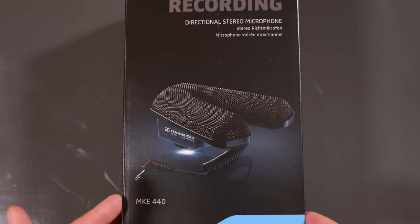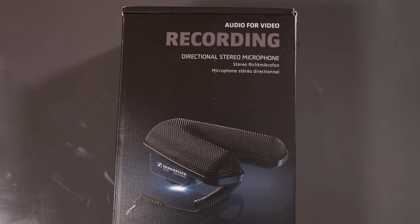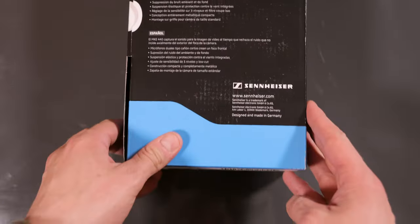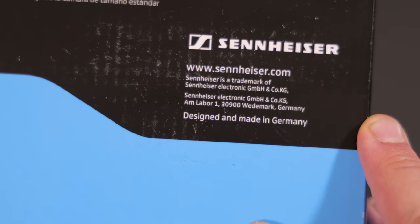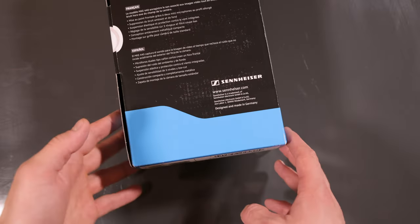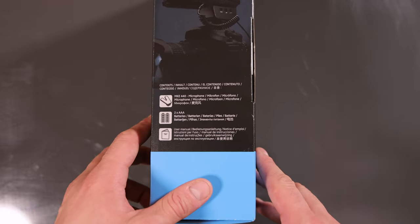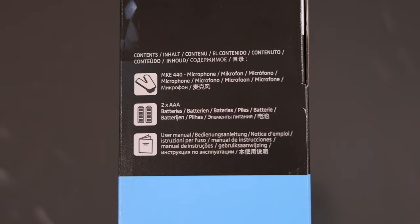So here's the wonderful box — Sennheiser. Some people said on Amazon that Sennheiser is not producing in Germany anymore. But somewhere here on the package, down here, it says designed and made in Germany. So I guess I have to trust this little note. So here's the content of the box: the MKE 440 microphone, and we get two AAA batteries and a user manual.